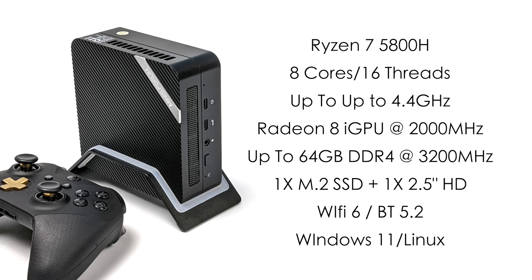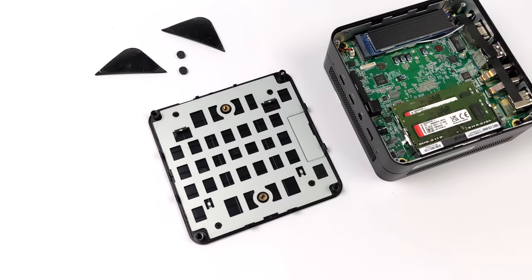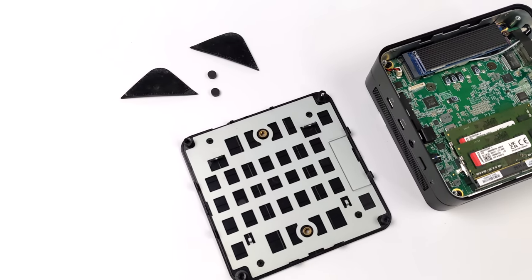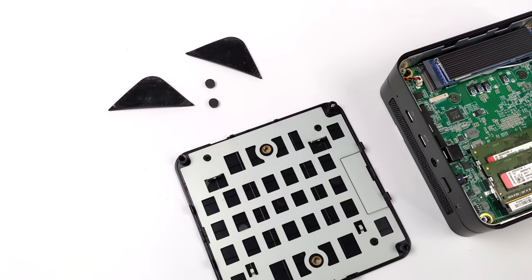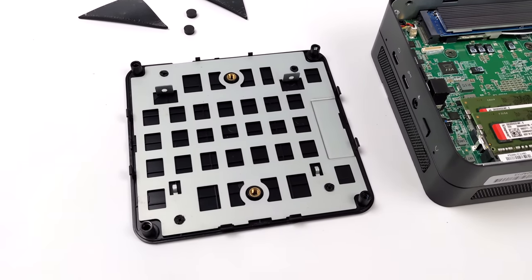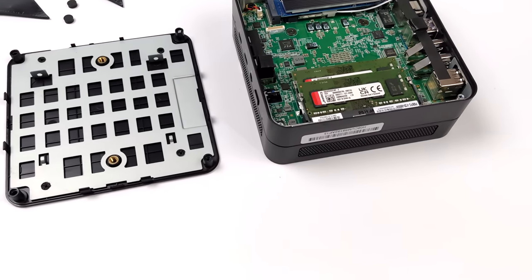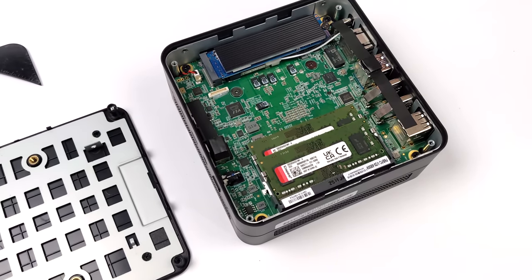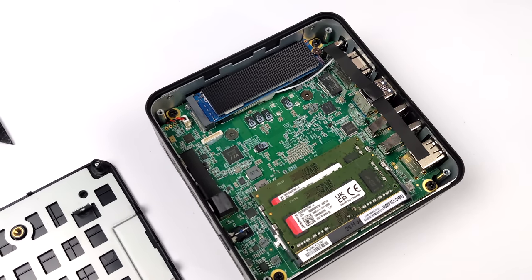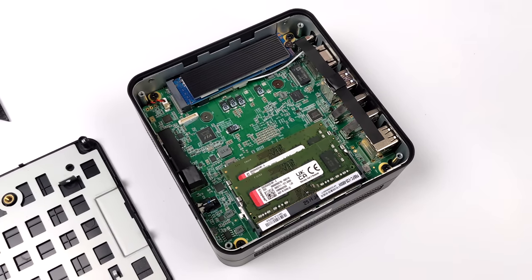Over on the Minisforum website, you can pick this up in three different variants: bare bones with no storage or RAM, 16GB of RAM with a 512GB M.2 SSD, or 32GB of RAM still with the 512GB SSD. There is space for a 2.5-inch drive in the bottom panel. It's actually really easy to upgrade the RAM and storage — just four screws on the bottom. It's running dual-channel SODIMM RAM up to 3200MHz, and this unit came with a 512GB drive and a heatsink pre-installed.